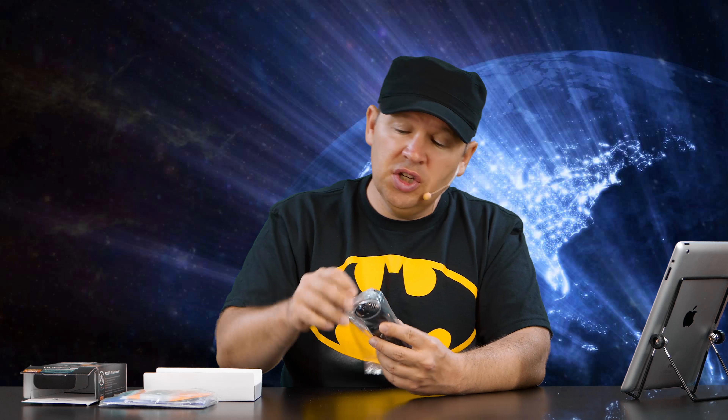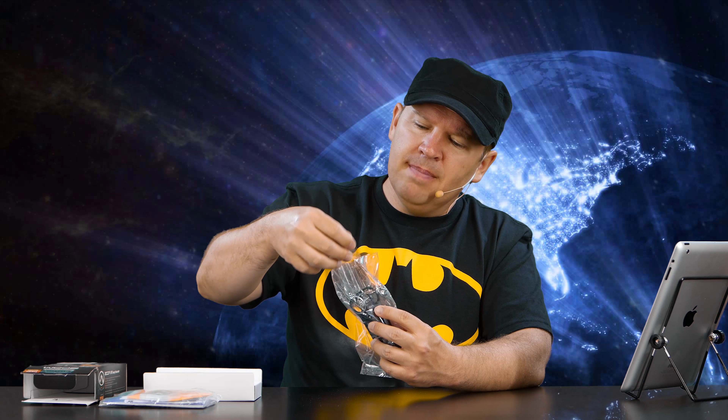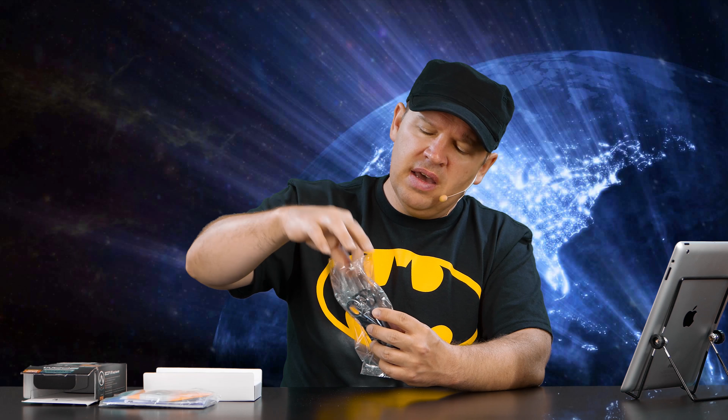I should have asked for the review unit that includes the accessory package, because you can get one — I think for an extra $25 — that comes with a windscreen, a power plug, and a case. But anyways, look how small this is.